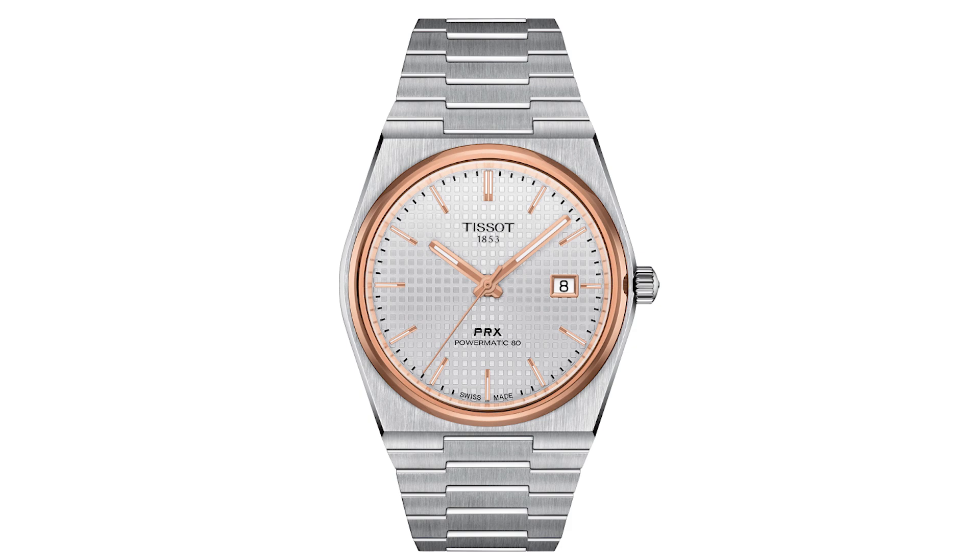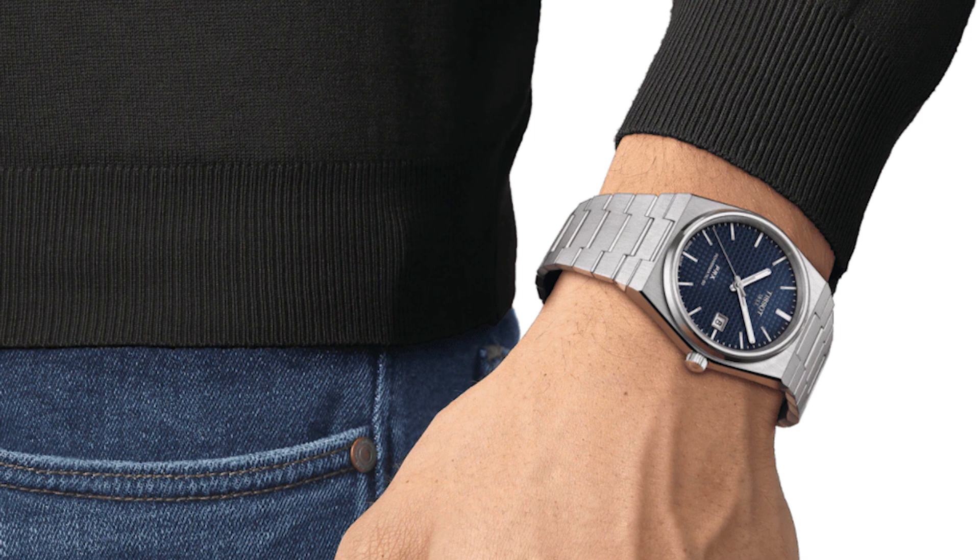I think this is a great-looking watch and I cannot wait to get my hands on it and show it to you guys with all the details. Once I get it, I'm going to give you a full review, of course.